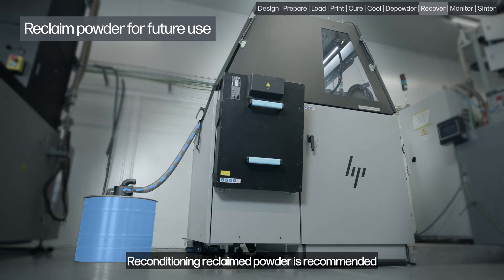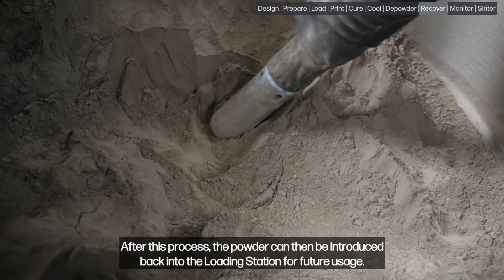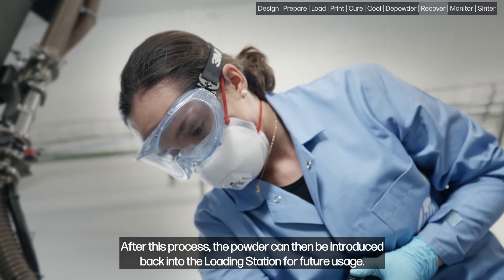All reclaimed powder is then transferred to an 85-liter drum for storage. Reconditioning reclaimed powder is recommended to ensure consistent production parameters and optimal part quality. After this process, the powder can then be introduced back into the loading station for future usage.